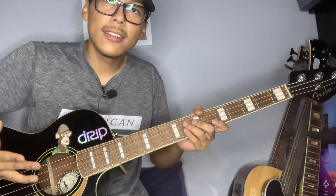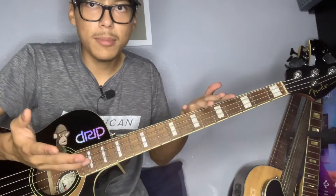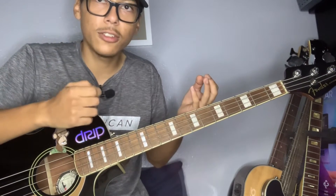Alright guys, to play songs by ear, I try to figure out the pattern of the song. I just listen to the song first without playing the bass, and try to listen to the pattern of the chord changes.